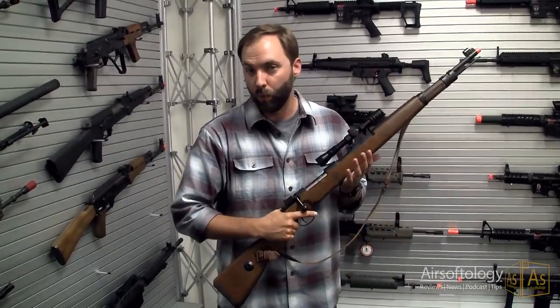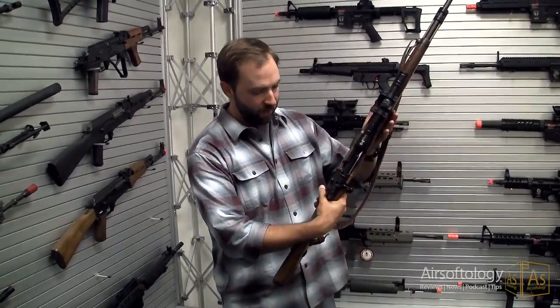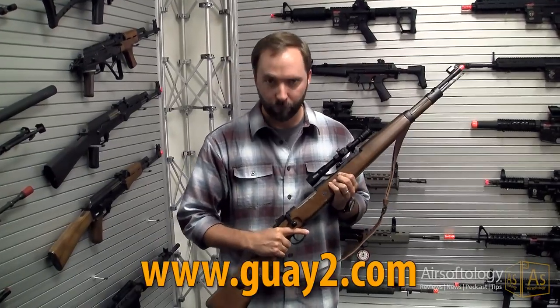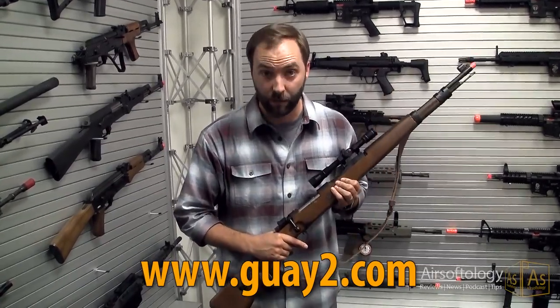I tell you, this makes me want to throw on a wool uniform and go hide in a 1940s clock tower somewhere. This thing is amazing. But now I've got to find about 40 other friends — if you're out there and want to pick up some of these and some M1s, we can go have a lot of fun. Any takers?